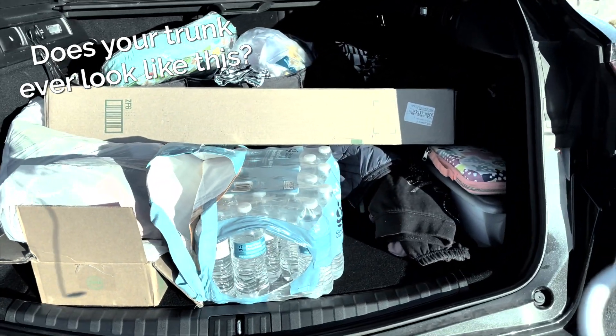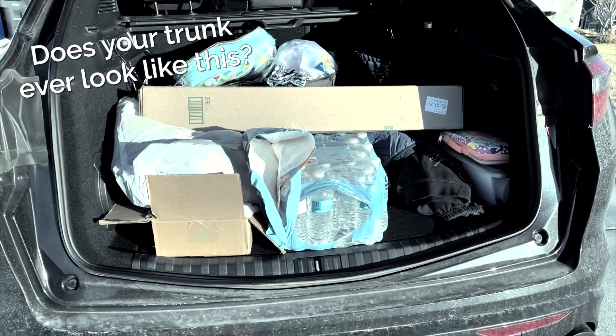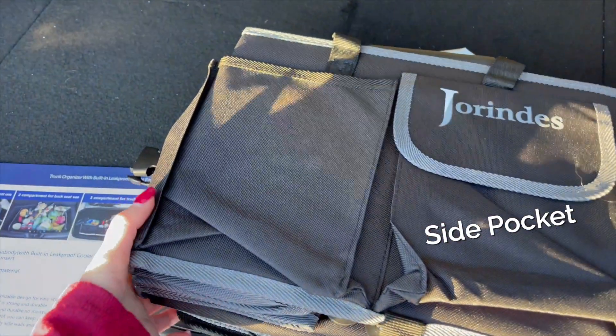Does your trunk ever look like this, filled with items for donation, dry cleaning, travel, and more? I'm so pleased to have found the solution: this collapsible trunk organizer.